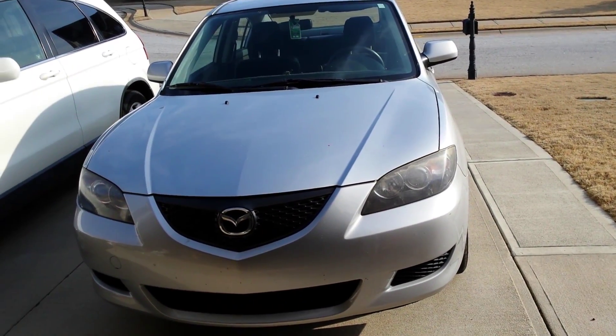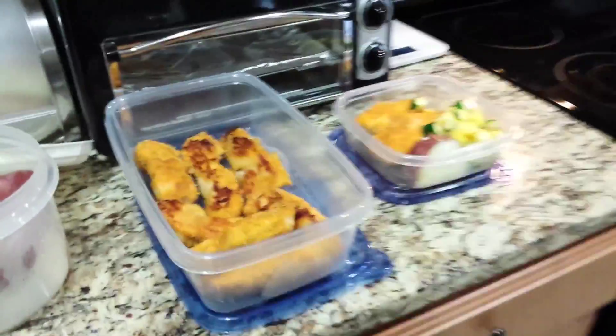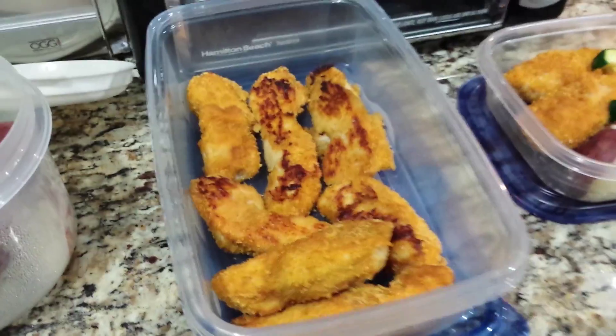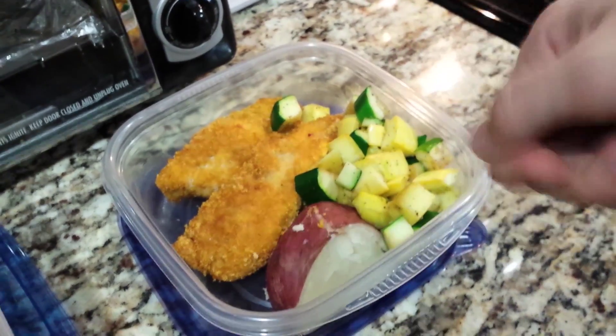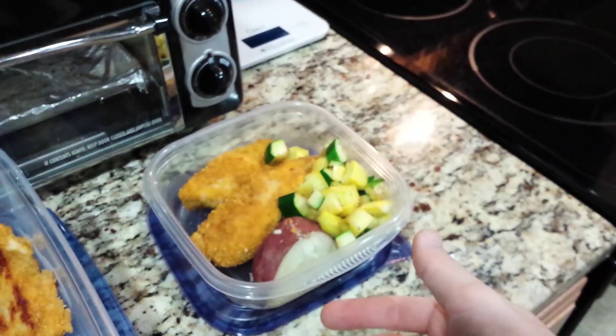I already ate dinner — I had some chicken tenders with a cornflake breading, super good, and then chicken tenders mixed with zucchini and squash, just sautéed in a pan with some Pam, and some red potato. Low fat — Jeff has just lowered my fat, so I'm now at 40 grams of fat, 300 grams of carbs, and 180 grams of protein. Things are going to be getting a little lower on the fats generally.